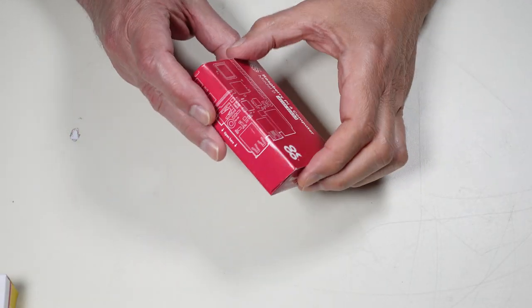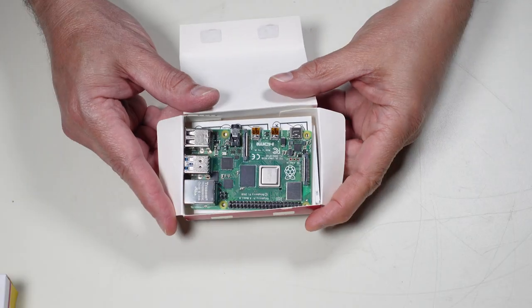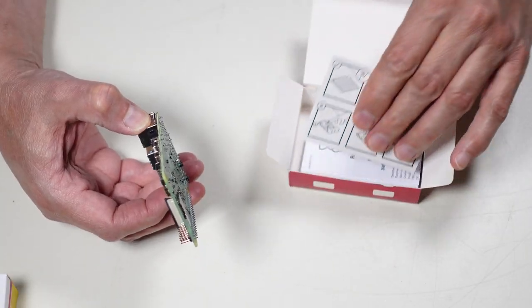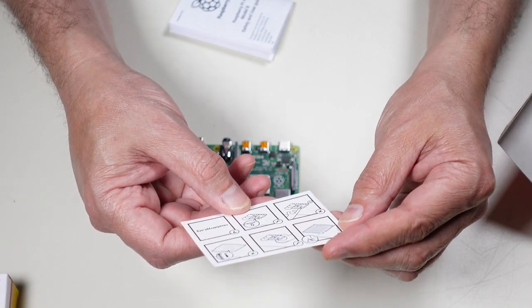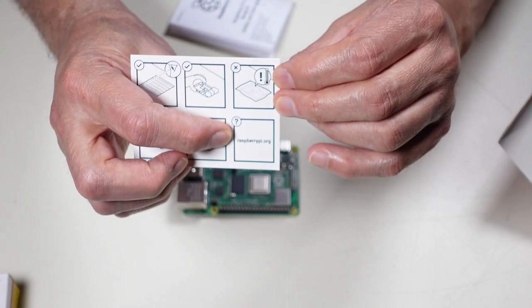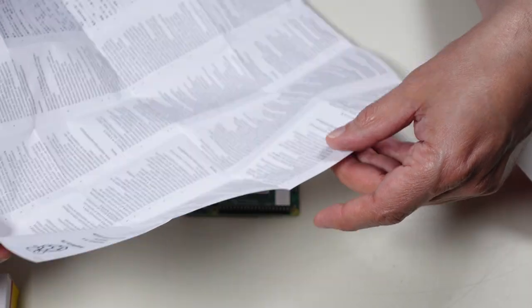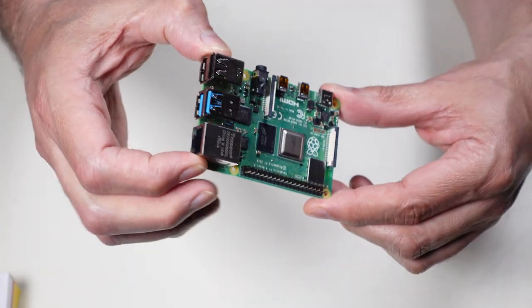Let me start by opening the package for the Raspberry Pi itself — it has not been opened yet. Hard to believe that's a whole computer, but it is. I'll put it on the static-free mat. In the box we've got a general instruction card that tells you what you should and shouldn't do, and what site to go to for further information. There's also a little booklet with warnings for different countries in different languages.